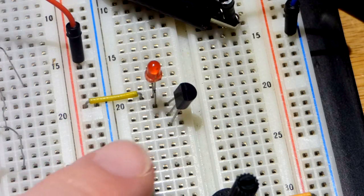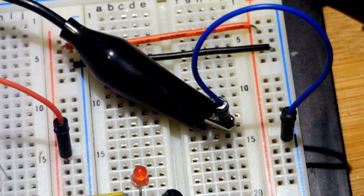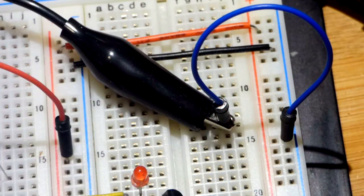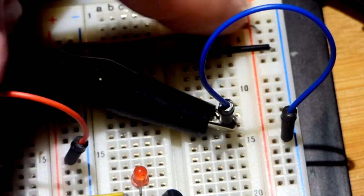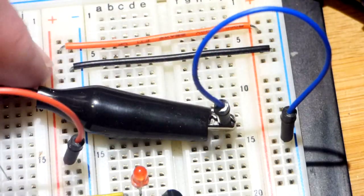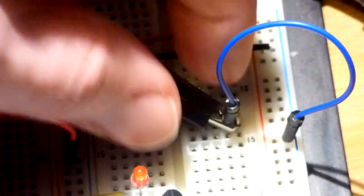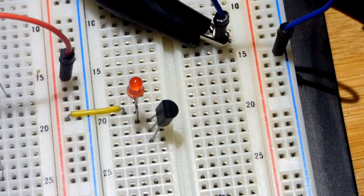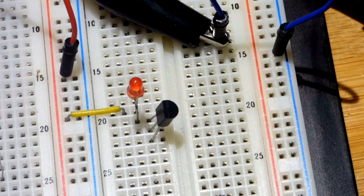We're going to put the cathode to the drain of the J310. To cut off this transistor we need the gate to be 3 volts more negative than the source — the middle pin. We're using a DC bench power supply. I have 10 volts at the rail, positive rail connected to the positive rail at the jumper, negative rail to negative rail.